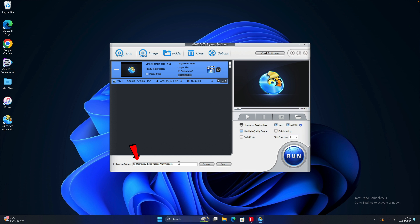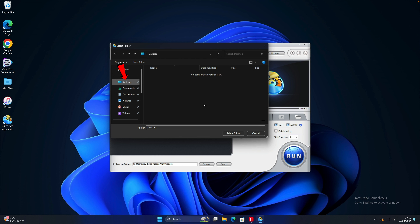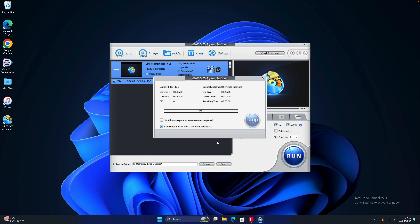Next, take a look at the options on the right. We have Hardware Accelerator, which makes use of your processor to make the conversion process faster. Right now both Intel and Nvidia are ticked — for my computer the processor is Intel, so it ticked automatically. The next option is Use High Quality Engine, which is also recommended to tick so that it will convert your video in high quality mode.